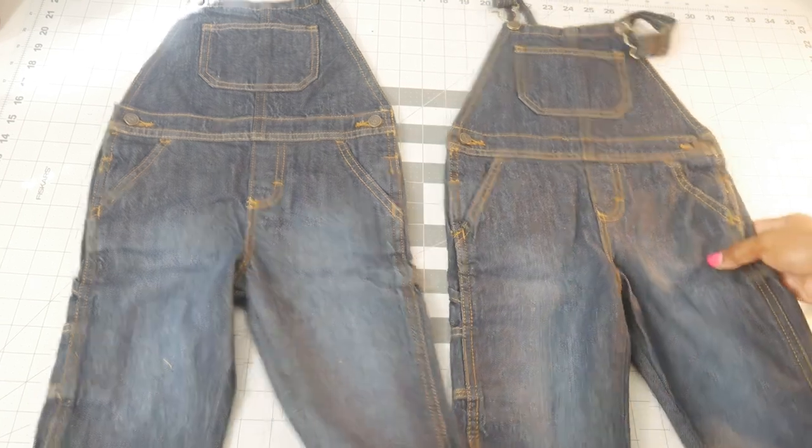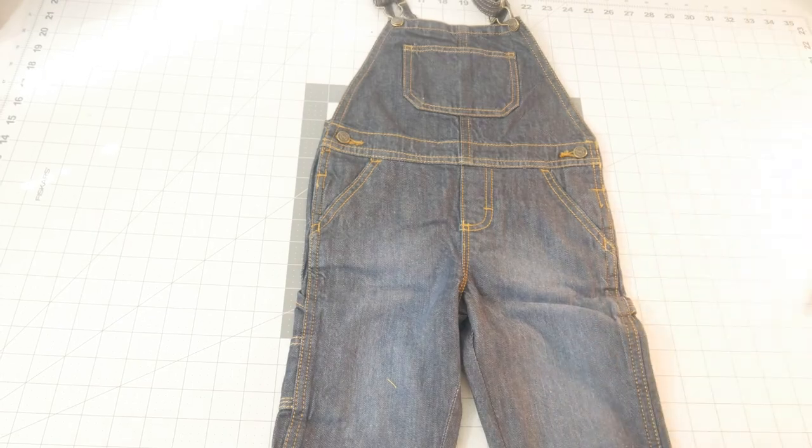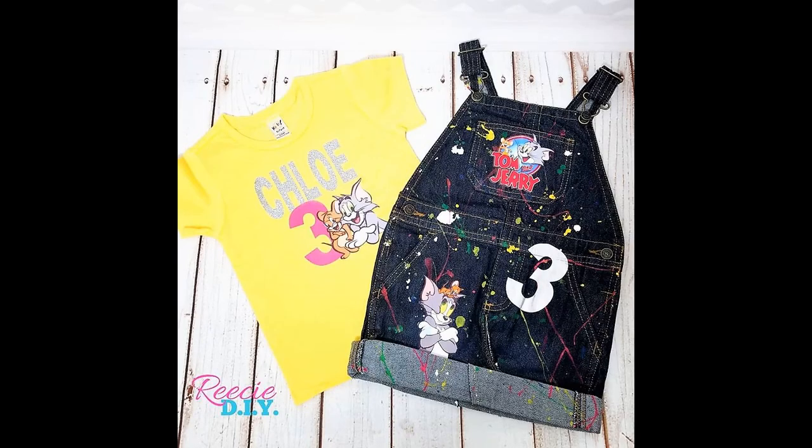Hi everybody! Welcome back to my channel. Today I'm going to show you how I took these overall pants and turned them into an overall skirt. Stay tuned!